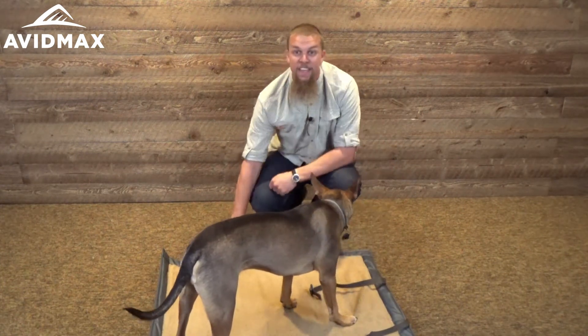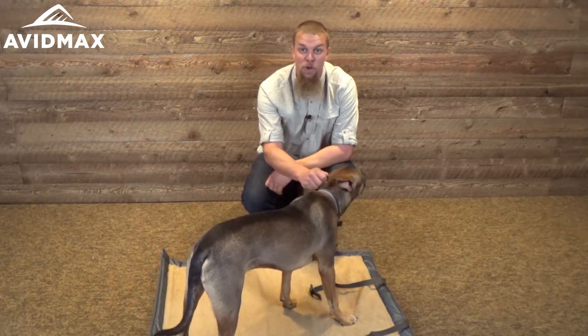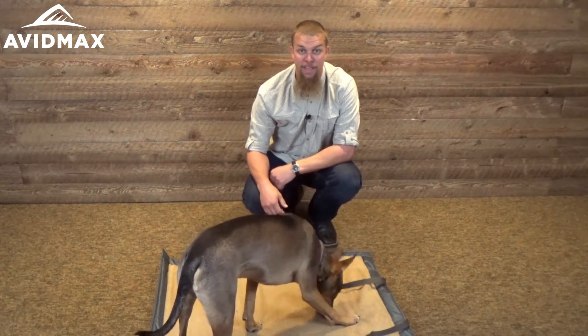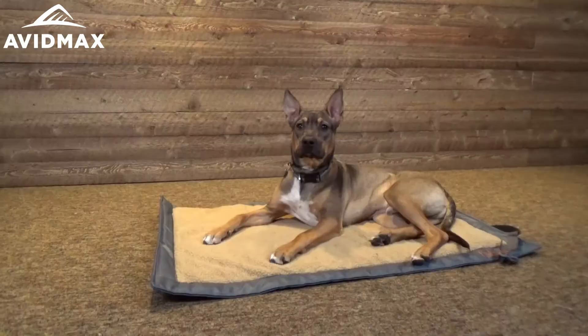The bottom of it is made out of a great waterproof material and the top is obviously super comfortable as well. That whole inside self-inflatable part can be removed pretty easily too.